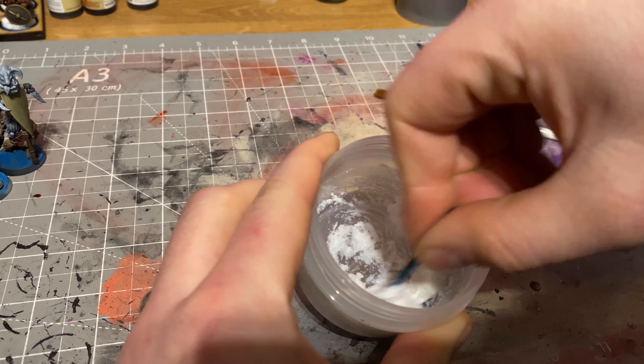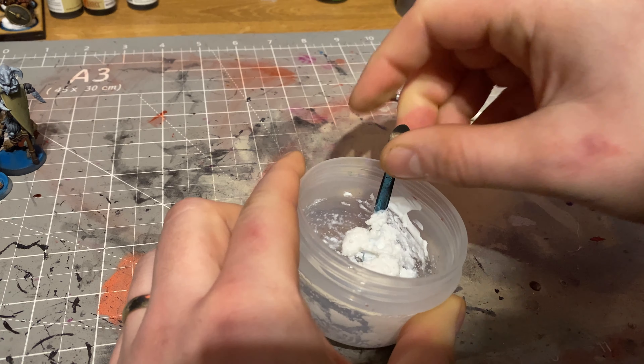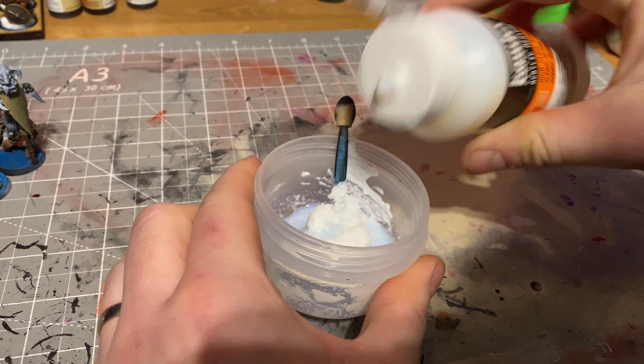It depends what sort of look you are going for. Mix it all together, get a nice consistency, decide what you're looking for from your minis, and then you can start putting it on the bases.